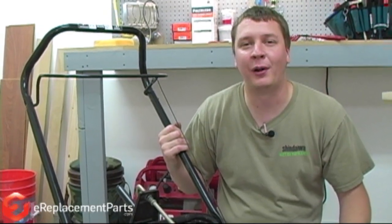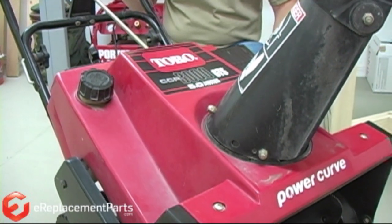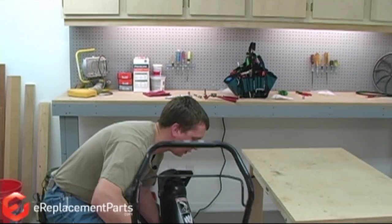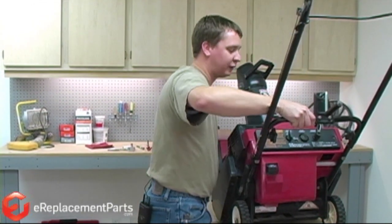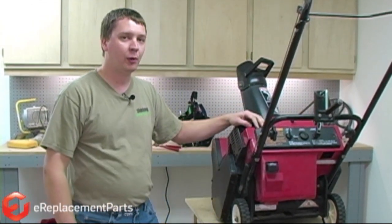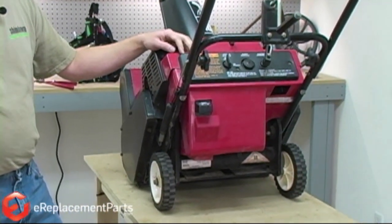Hi, this is Mark from eReplacementParts.com. In this video, we're going to show you how to tune up your Toro snowblower. It's a good idea to tune up your snowblower once a season before the snow flies. On your Toro single-stage snowblower, the tune-up consists of just replacing the spark plug and the fuel filter.